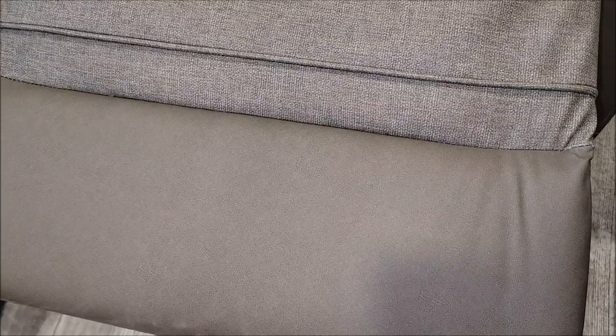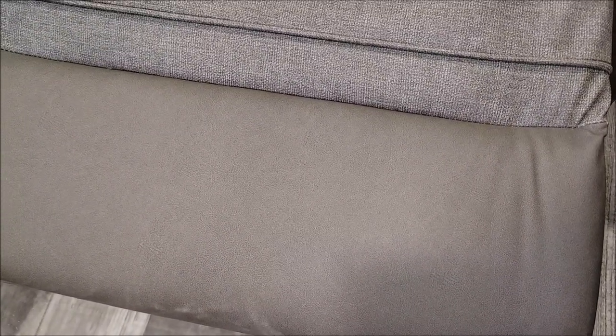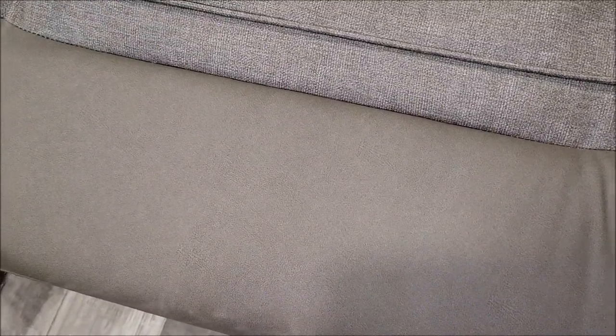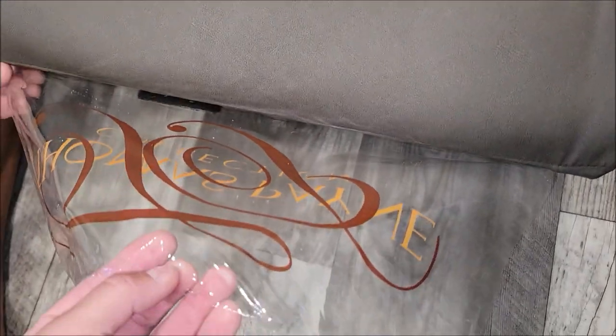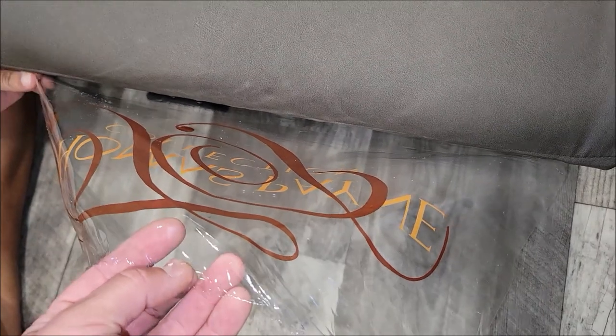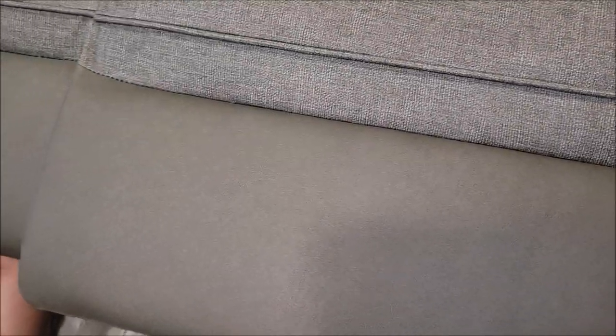We did not use scissors to pull that out of the seam. You don't want to cut it with scissors because you're not going to get it close enough, and you do not want to just rip it out of the seams because you could tear them. Using the hairdryer heats this plastic up enough to get real thin and soft, and it lets it just pull right out of those seams and give you a nice clean look. Then behind the footrest, you can come in with scissors and just cut it off.